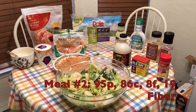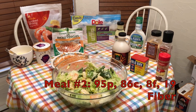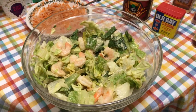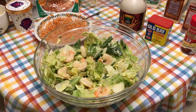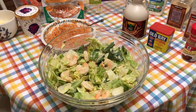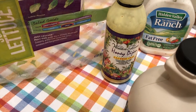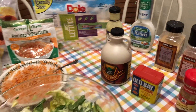Alright guys, meal number two is just about ready. Got a lot going on here, so I'm going to try and explain everything. First up, shrimp salad — I have the Old Bay seasoning on that with some romaine lettuce. Got some shrimp on there, put in some garlic powder, and also did the fat free ranch with the Walden Farms honey Dijon. So I got that all in there.